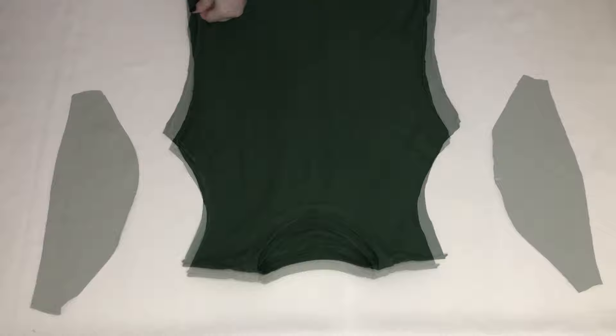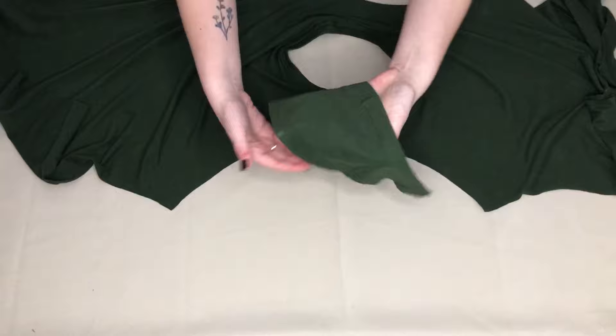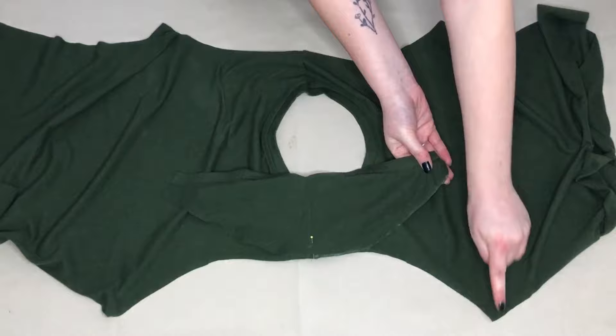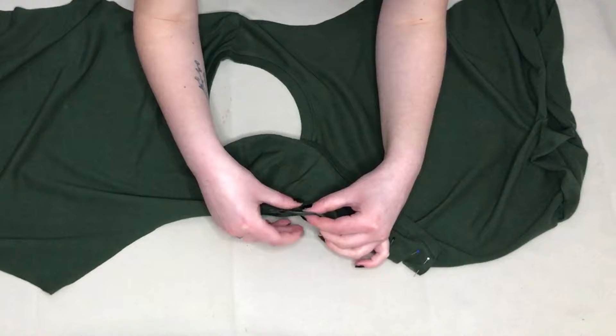I could now attach the sleeves to my t-shirt. First, I unfolded my t-shirt and had something that looked like this. With the right side of my t-shirt facing up, I took one of the sleeves and matched the midpoint of the sleeve to the shoulder seam of the t-shirt. I placed the right sides together and pinned the sleeve in place at this point. I matched up what will become the armpit of the sleeve with the armpit of the t-shirt and pinned this in place. I then added a few more pins to hold the sleeve in place securely and also make sure the sleeve fitted the t-shirt properly. I needed to stretch the sleeve slightly to do this.